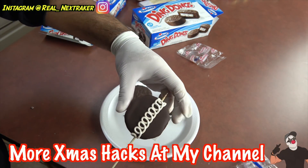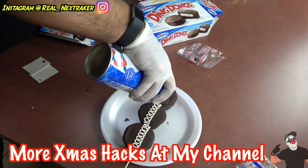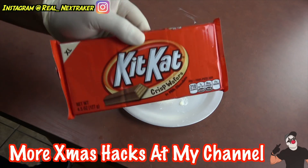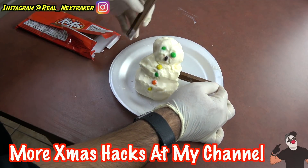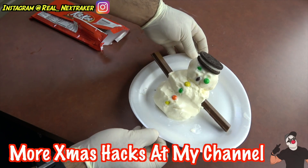And those were 10 simple life hacks that might save Christmas for you this holiday season. If you like this type of content, don't forget I have lots more at my channel, youtube.com/nextraker. Check it out and while you're there, please subscribe. Thanks for stopping by, pranksters — I wish everybody nothing but the best for the holidays. I'll see you guys in my next video.